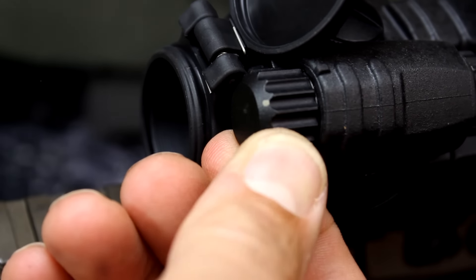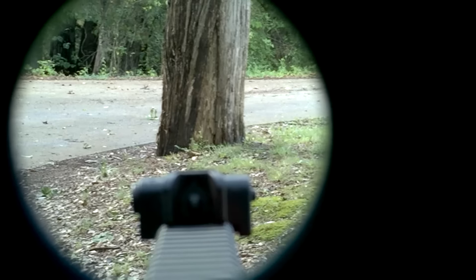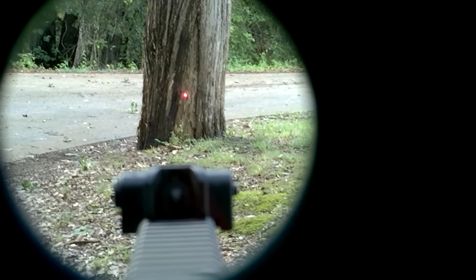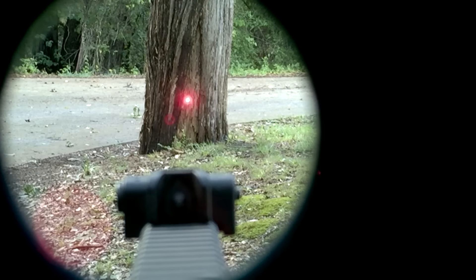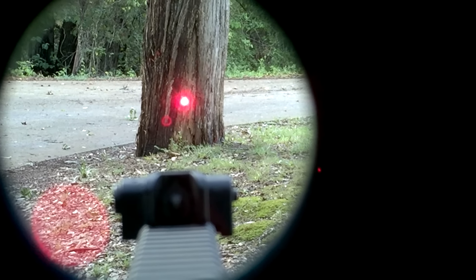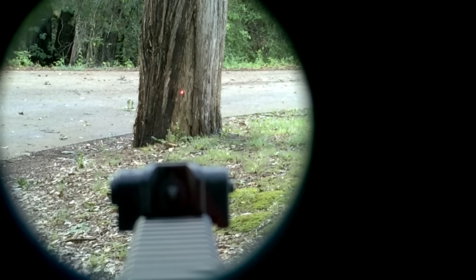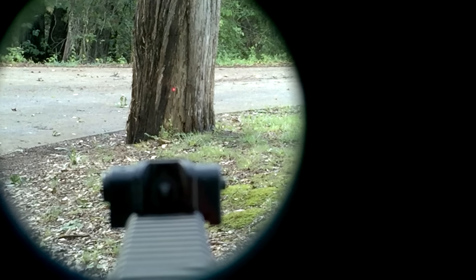The zero setting is designated by this little small white mark. Other than that there are no markings on it. Now to give you an idea of the red dot itself — here it is brightening, brightening, and then of course with the high setting this will give you daylight capability without any trouble. But again we can leave it on that number 6 position for 50,000 hours — that's just incredible.